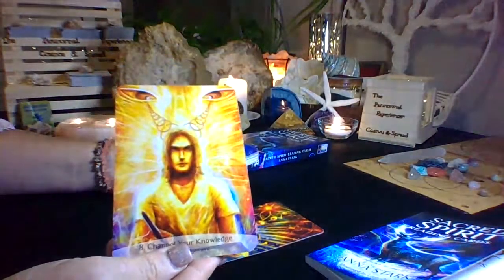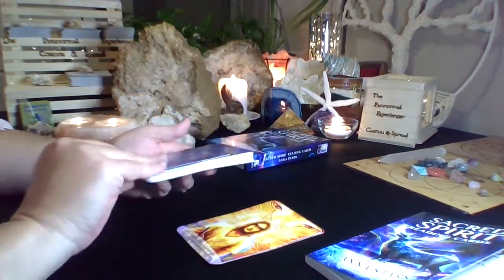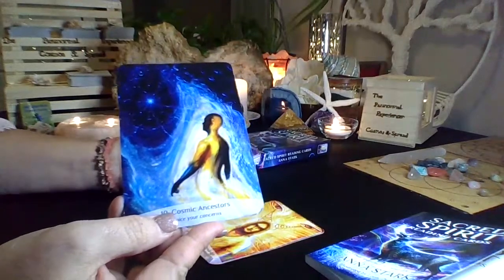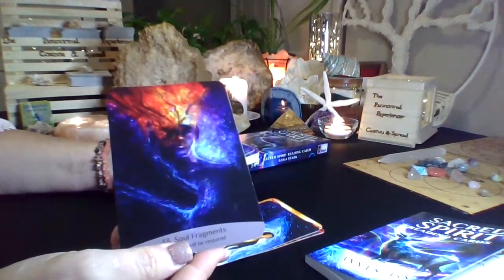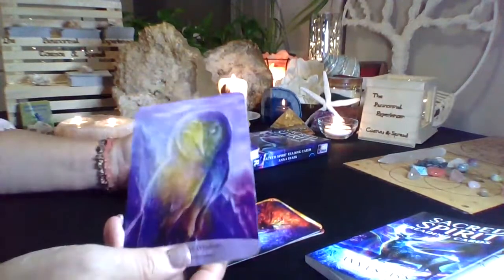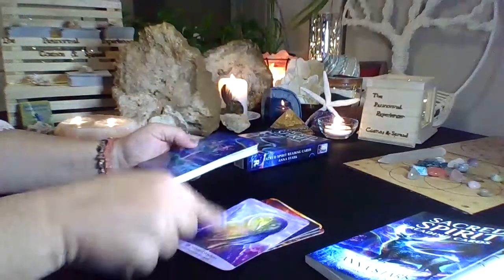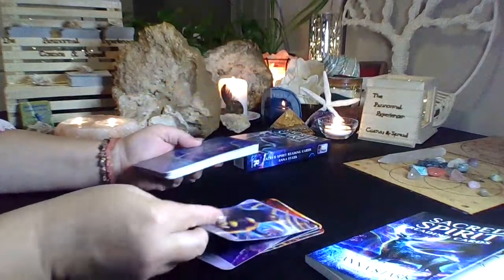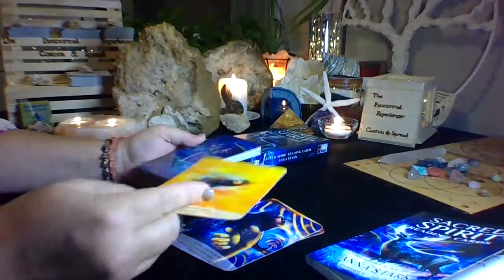Just so you know, I am in no way affiliated with or sponsored by anyone pertaining to these cards. I'm doing this just to give people some insight into what these cards look like and how they arrive. I can't remember exactly, but I do believe I ordered them from Amazon, and with Amazon Prime I received them within two days.